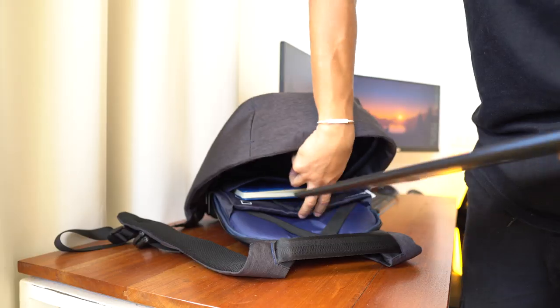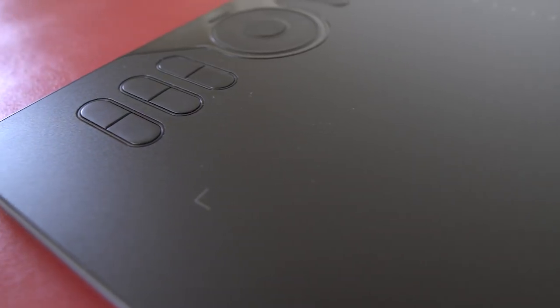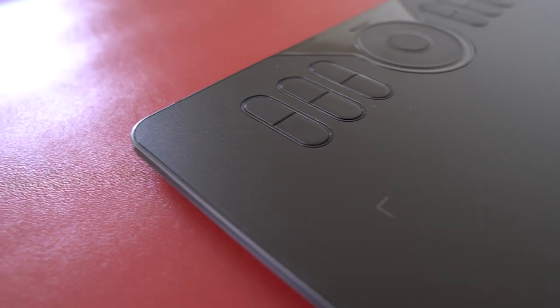The drawing tablet itself is made of this sturdy yet lightweight plastic which is strong enough so that the tablet doesn't flex while you're drawing on it, and light enough that you won't even notice it inside your bag. On the front surface, it has this semi-smooth texture that gives you a slight resistance when drawing, and on the rear we have this faux fiber carbon finish.